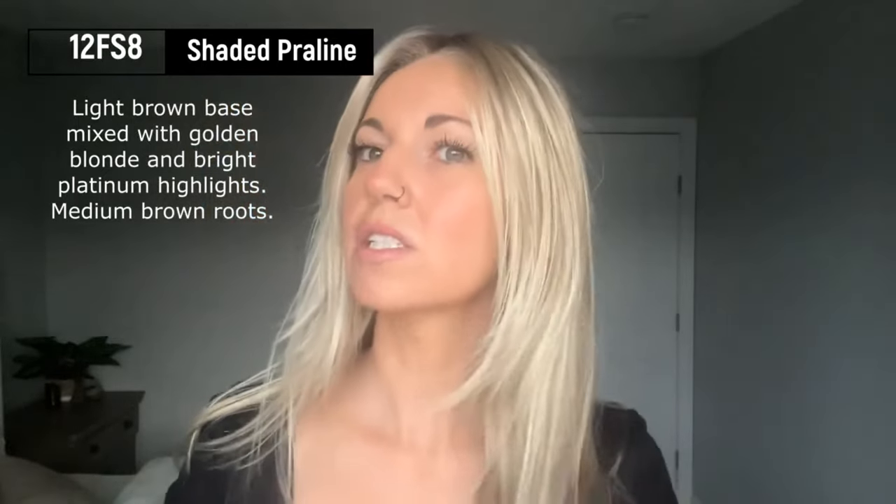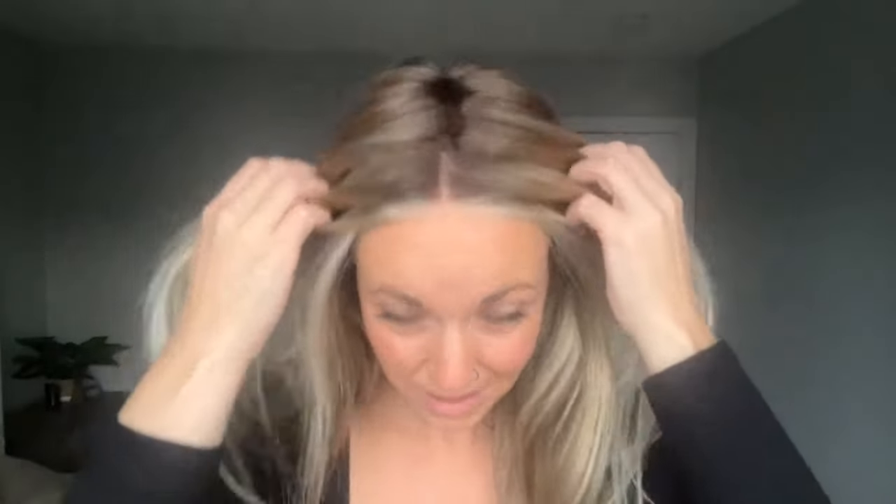I'm wearing this in the color 12FS8 Shaded Praline. It's a nice neutral tone because it has a blend of platinum blonde as well as some golden blonde, and they kind of even each other out. Then we have some medium brown roots. My lighting isn't ideal right now — it's a cloudy day — so this is muted daylight. Just know that this does have some gold in it, but the platinum counteracts it to make a really beautiful neutral color.